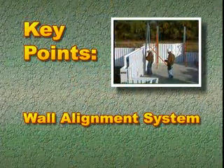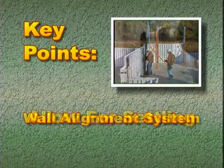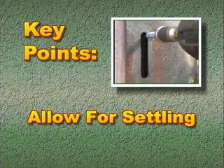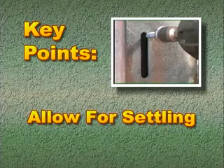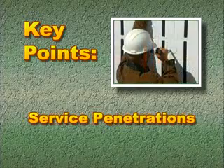We'll finish this section with a brief review of the points we've just covered. Install the wall alignment system typically after the third or fourth course of ARCS forms. Always locate the screw at the top of the slot to allow for settling. Install scaffolding and guards as per local safety regulations. Install the appropriate sleeves for service penetrations. After the break, we'll consider the use and application of some special ARCS forms.